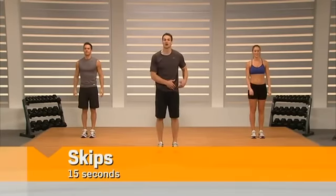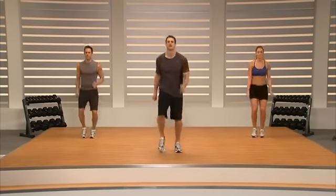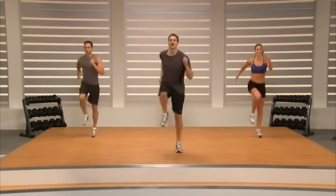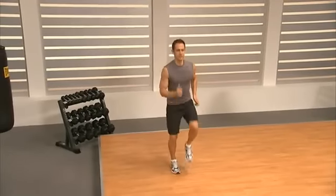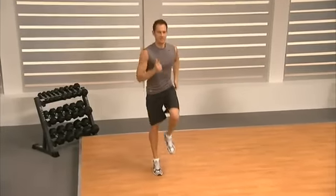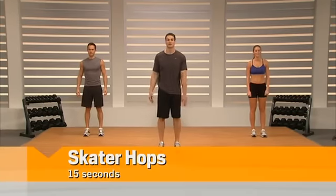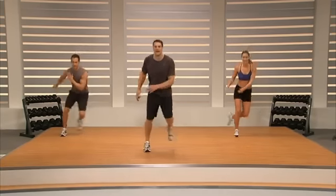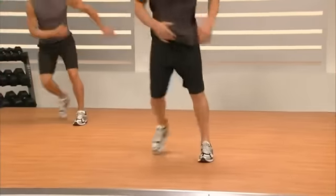Next we're going to do skips — start with your left leg, drive it in the air and skip. Stay nice and tall, drive those elbows back, pull those toes up. From here we're going to move to side-to-side skater hops — jumping to your left on one foot and then back to the other side. Nice small jumps, just getting our body moving.